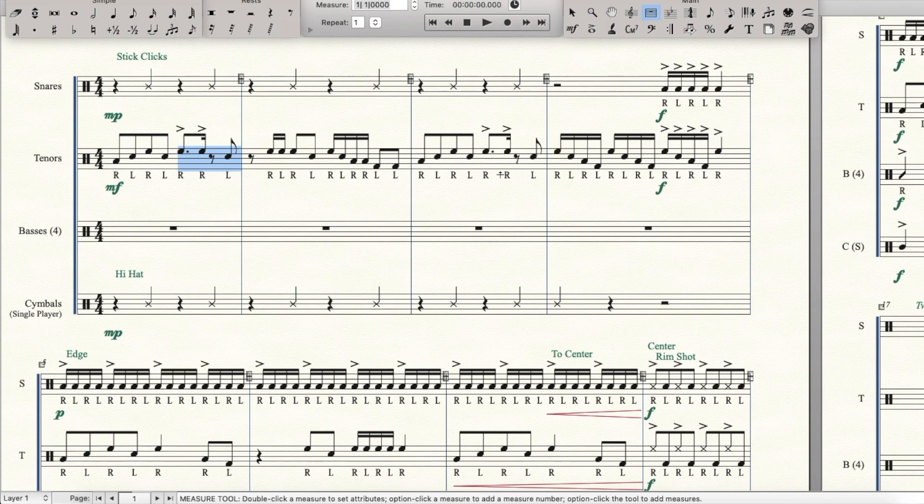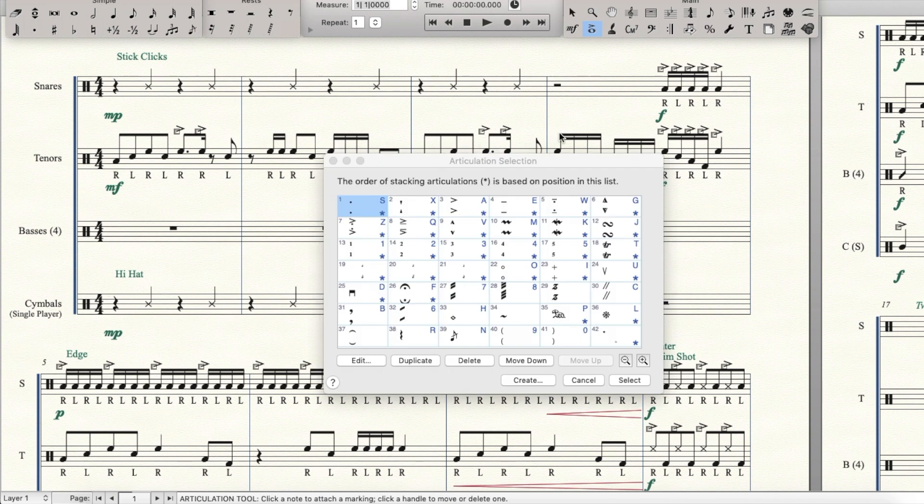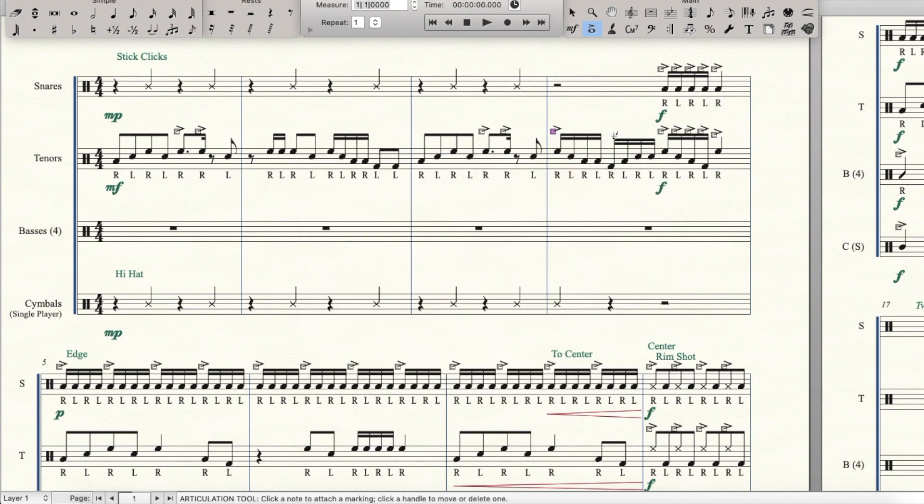There we go. Let's maybe give you a little more idea — let's do a paradiddle fill for this last measure. Remember we don't have to be so picky about where we put our more difficult music because this is for more advanced players. Now let's change the sticking — no need to change this.